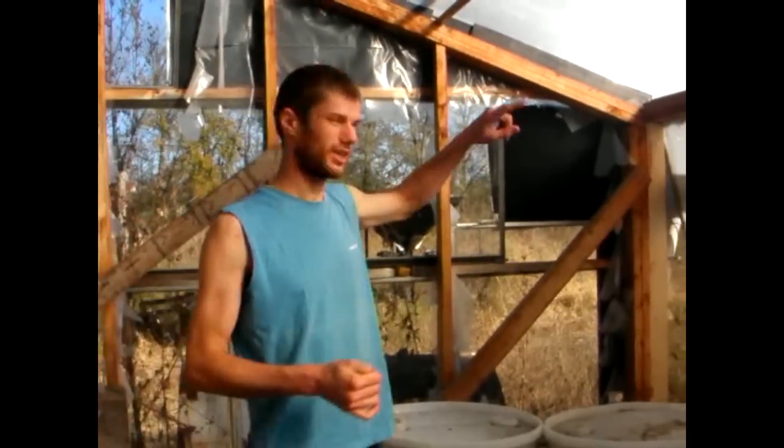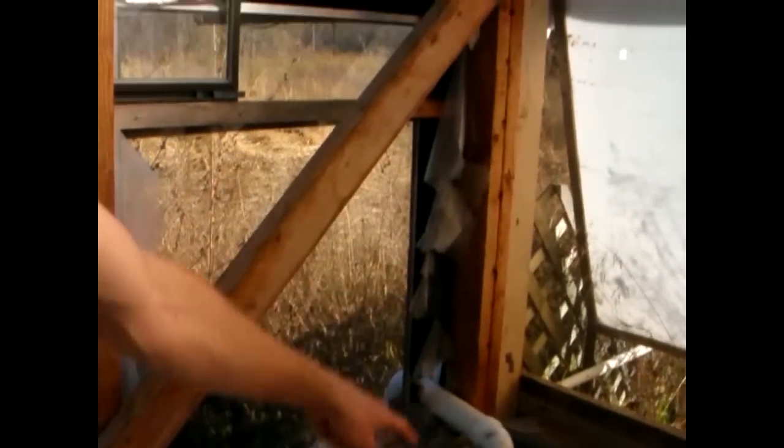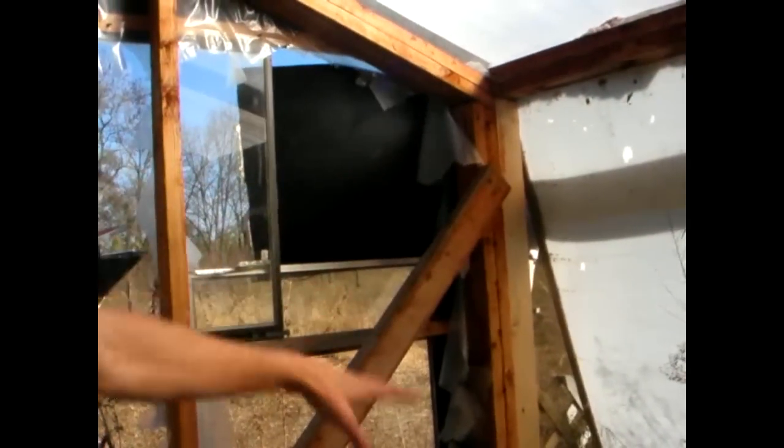The water comes off the roof, round through this tube here, you can see, through the pipe down there, down to the ground, and from the ground it feeds out of these little black tubes into the barrels. The weight of the water, with it coming from a higher level than the barrels, evens out gravity and fills the barrels up to the top.